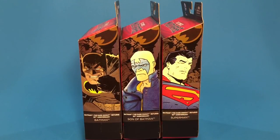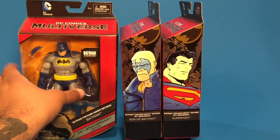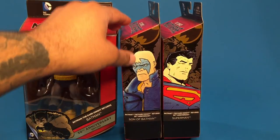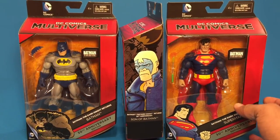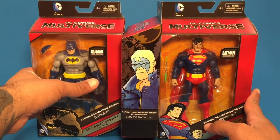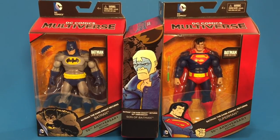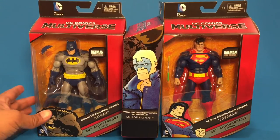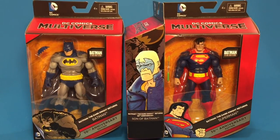These are Walmart exclusives. I'll turn these around so you guys can take a look at them. We have Batman and Superman, and these figures are based off of the Frank Miller drawings of Batman the Dark Knight Returns.